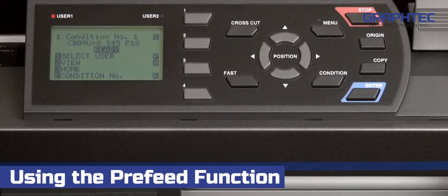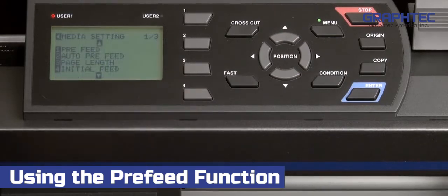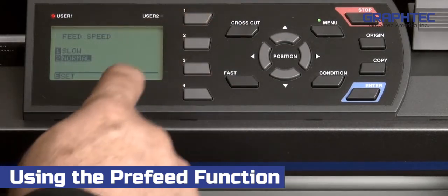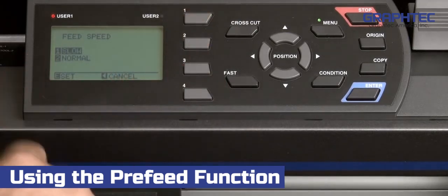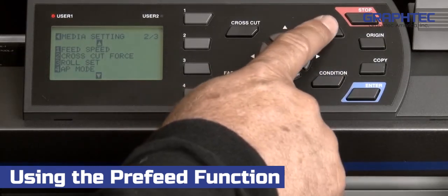When working with thicker materials, or materials that tend to slip, reducing the speed of the media during the pre-feeding operation may be necessary. For instance, if you find that the tracking is not firmly established to your liking, this is when the pre-feed speed should be reduced. To change the speed, press the menu button. From the main menu, press the 4 key for media, then press the down arrow key to switch to the second page of options. Press the 1 key to select feed speed, then press the 1 key again to set the feed speed to a slower pace. This will allow the push roller to make a better impression on the media for tracking. Press enter to accept the change, then press the menu key to return to ready mode.